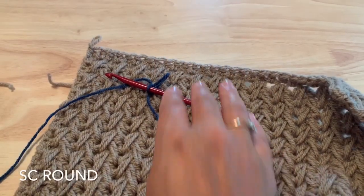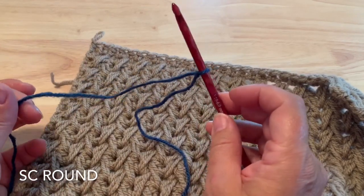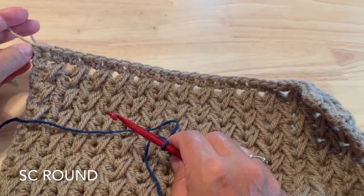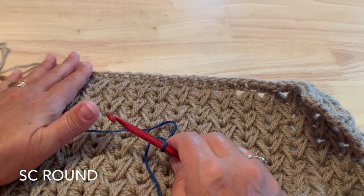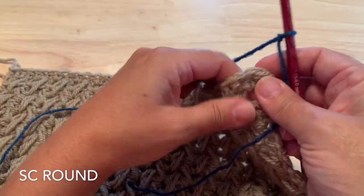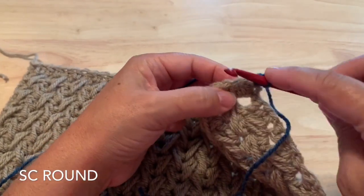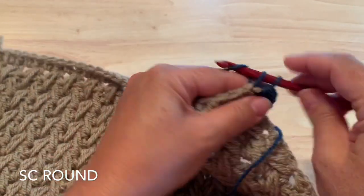We're now going to add the border to the main body of our shawl. I'm going to use a contrasting color so it's easier for you to see against the shawl, so if you wish you can continue with the same color from where we left off. We're going to work first a round of single crochet around the whole shawl, starting in the first corner with a single crochet, working through the tops of each of those half double crochet that we finished last round.